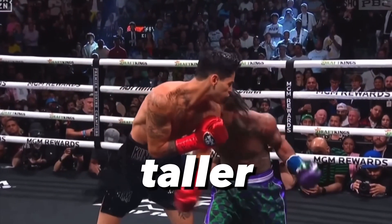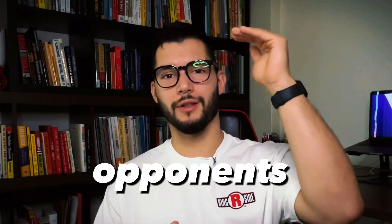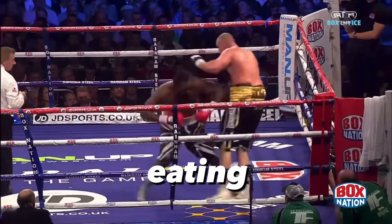One of the best techniques to beat a taller opponent is to punch as they step in. It is hard to fight taller opponents. It is quite easy to fall into chasing them around hitting shots on your way in. Countering them is also hard because they can punch you at a distance where you cannot even reach.